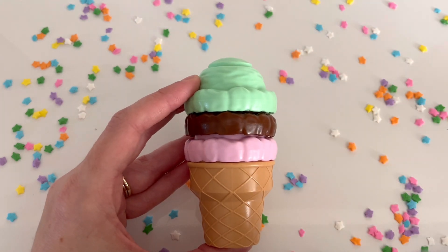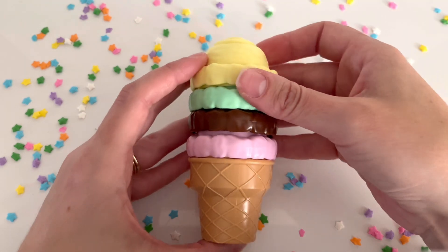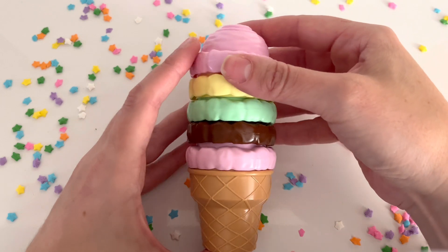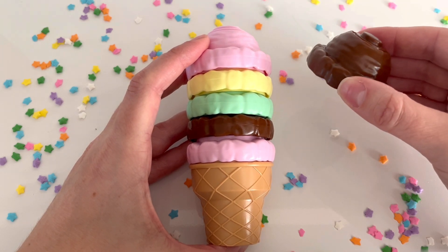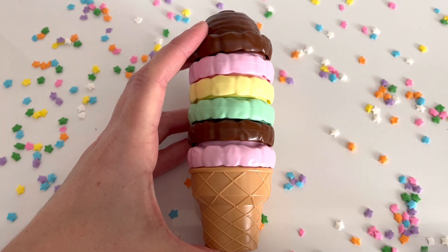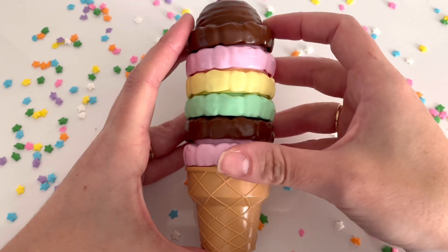Let's add one more scoop. This one is yellow. What flavor could it be? Yes, it could be vanilla. Let's add it to our ice cream cone. Now we have four scoops of ice cream. Let's add another pink scoop — this one can be strawberry. Let's add it to our ice cream cone. Whoa, now we have five scoops of ice cream. Let's add one more scoop. This one is brown again — it could be chocolate. Let's add it to our ice cream cone. Wow, we have six scoops of ice cream. Let's count them: one, two, three, four, five, and six. Six scoops of ice cream for our ice cream party.